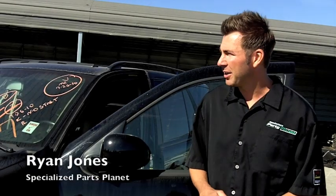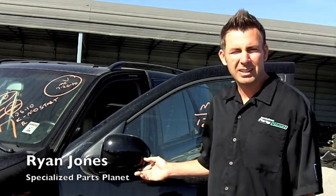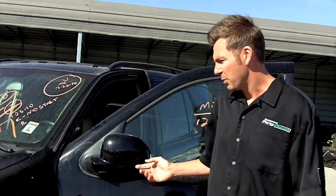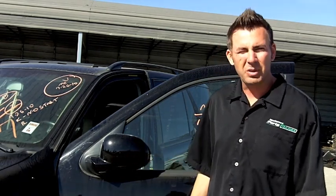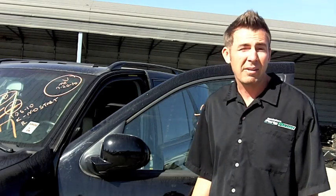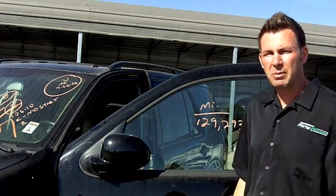Hi, I'm Ryan Jones. I'm standing here at Specialized Parts Planet. Today I'm going to show you how to replace a door mirror. Typical problems could be backing out of your driveway and getting it caught, kids running into it with a bike, or getting too close to someone in traffic. I'm going to show you how simple it is and how you can save yourself a lot of money.